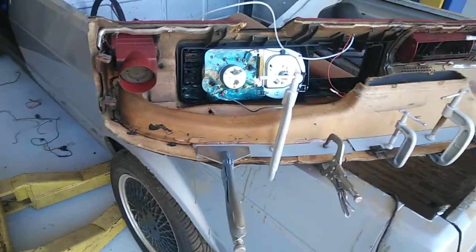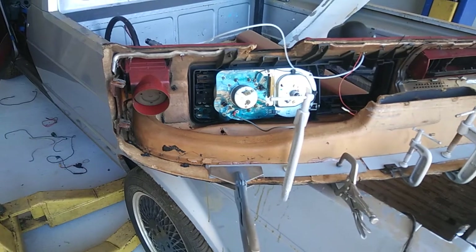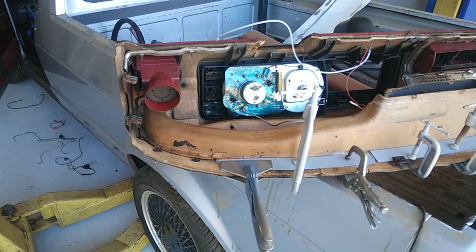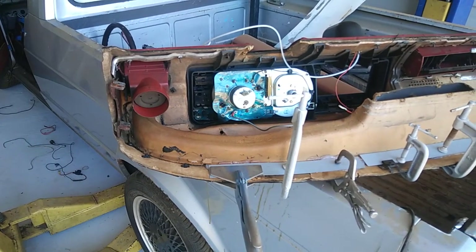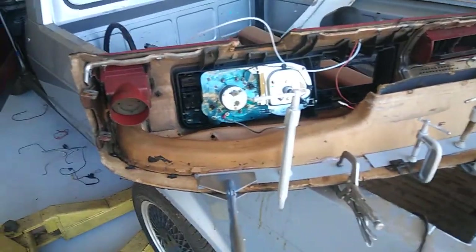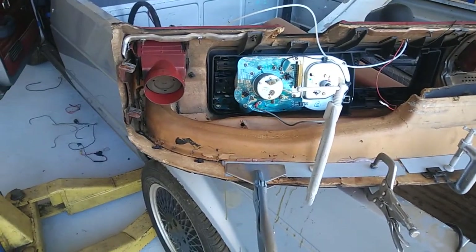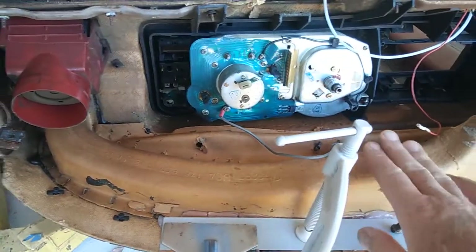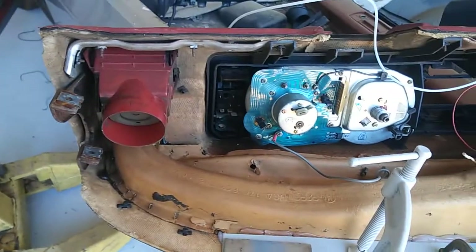I bought one of these Rabbits and want to redo the dash, but the dash is not available — maybe on later models they are, but '80 and older definitely not. I looked around and couldn't find anything anywhere. The inside of these things is made out of cardboard, which is why a lot of the top is decrepit — the support underneath is bad.